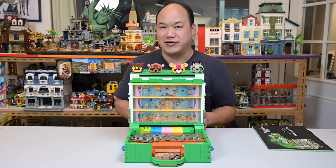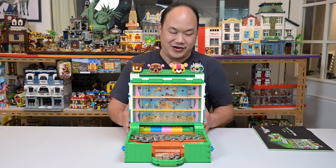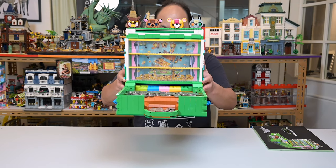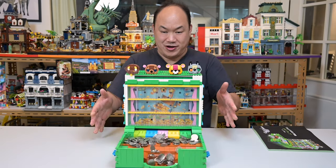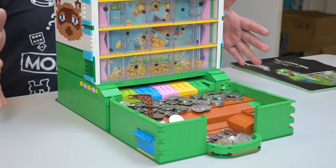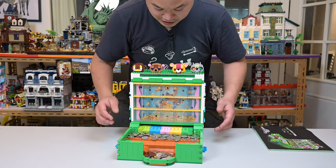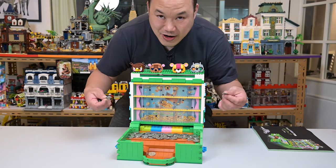A lot of you were waiting for this — I'm going to lift it up and drop it with all the coins in there. Here we go: 5, 4, 3, 2, 1. It's still going, baby! Just the owl's head came off. It might be kind of cool to see this in slow-mo.